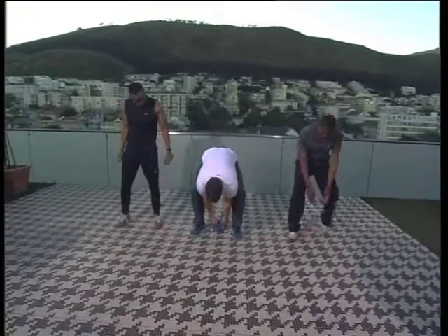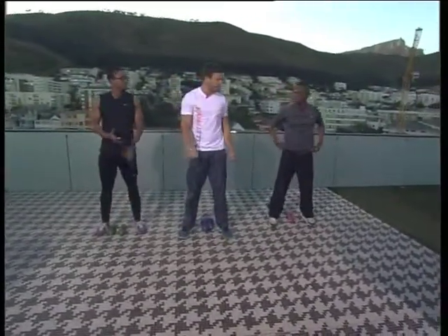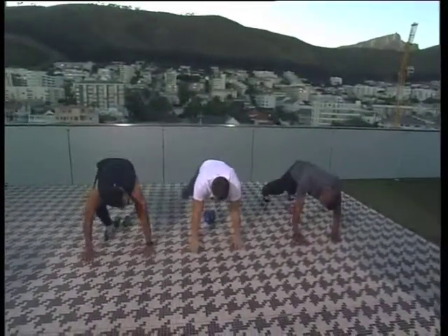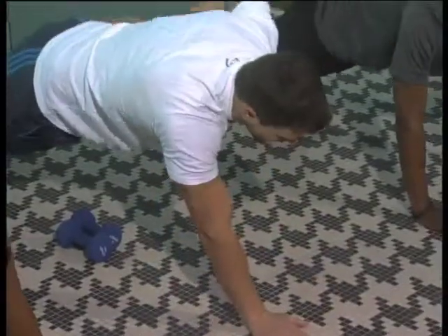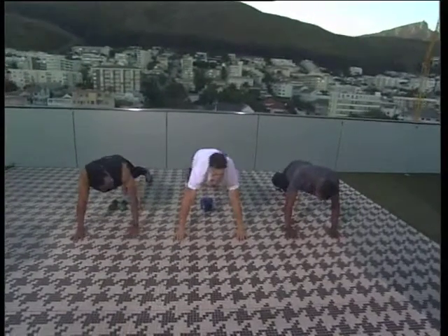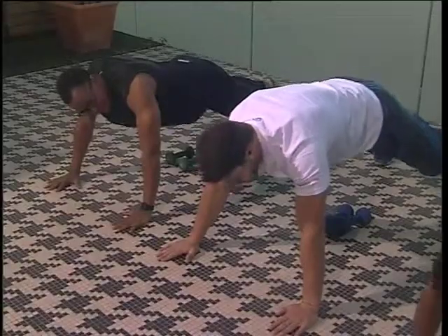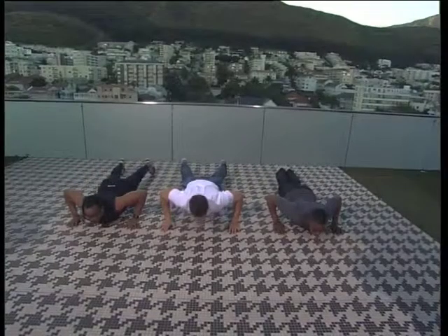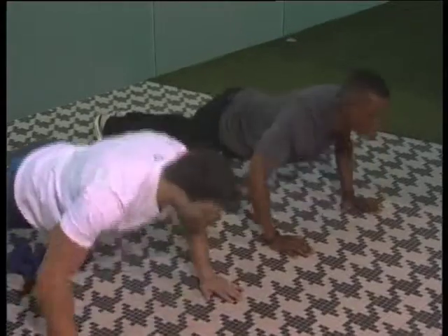Let's go into one more exercise. Now this is your basic push-up - everyone knows how to do a push-up, but do they? So you want to put your hands shoulder-width apart, feet also shoulder-width apart, head upright to straighten your back, and go all the way down nice and controlled, then back up. Breathe out on the way down, in on the way up.